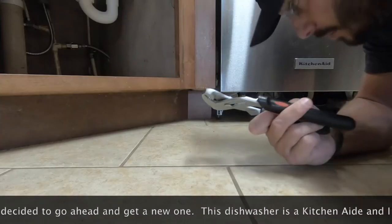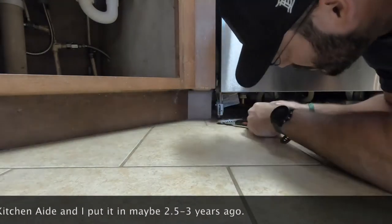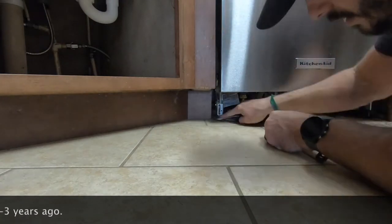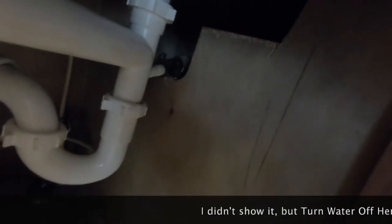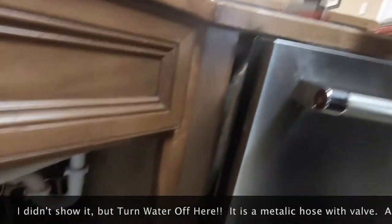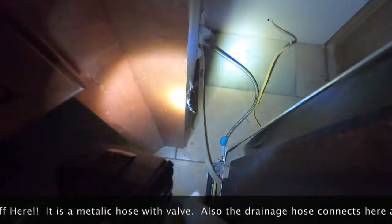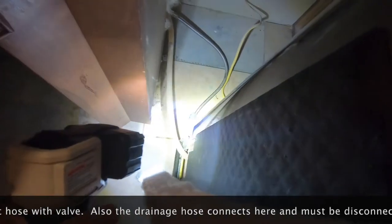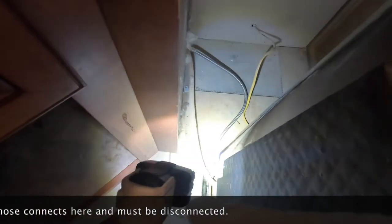I'll need some pliers as well. I'm trying to pull it out — it's been a while since I did this so I'm having a hard time remembering. I know I'm going to undo these clamps at some point, so I may go ahead and get a screwdriver and do that now. I need to get the electrical wire — I did the drain hose.